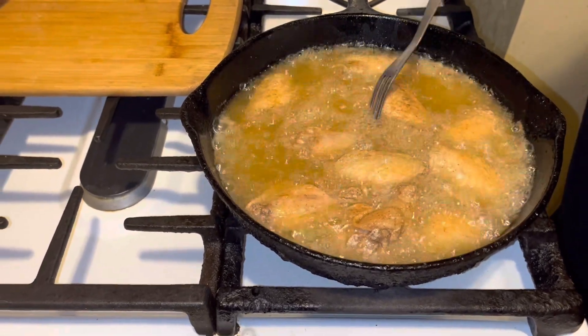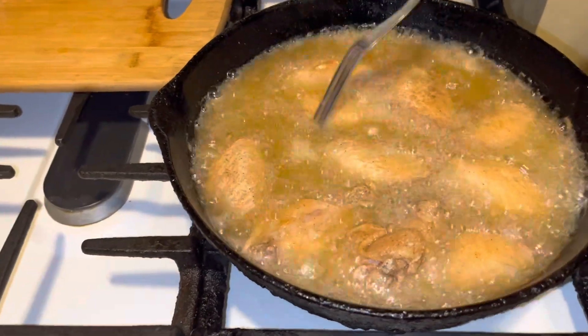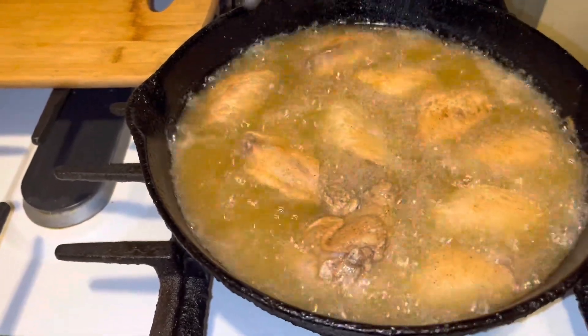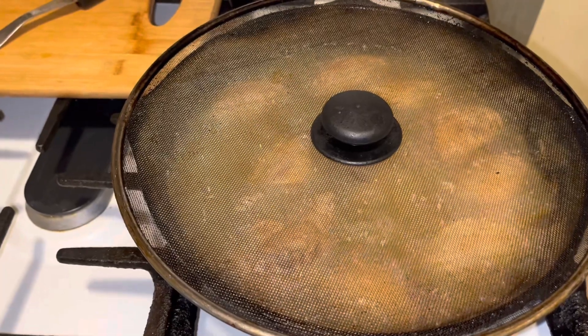We're going to let these go for about another seven minutes and they should be fully cooked guys and I'll bring them out. I'm going to put my net on the top of this here. I'm just going to put the net on it and we're going to let it go for about six, seven minutes and I'll be right back.